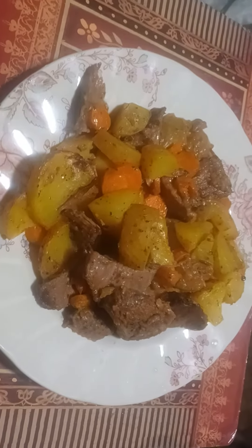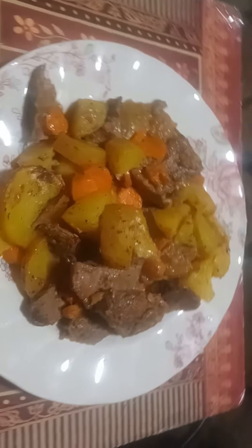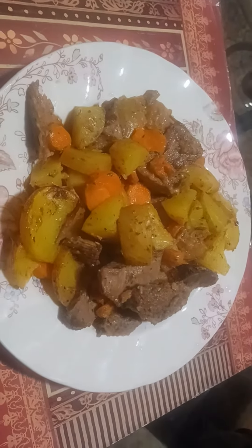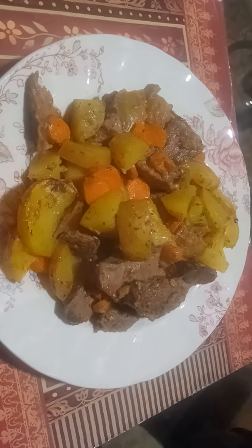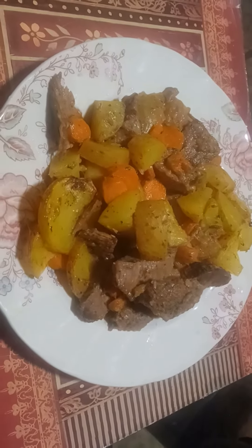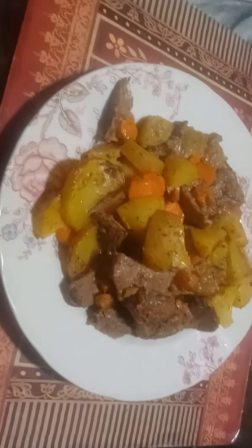And I cut up potatoes, onions, bell peppers, and celery. And there you have it — that's the roast. I decided not to do the bed of rice because, you know, too much starch.